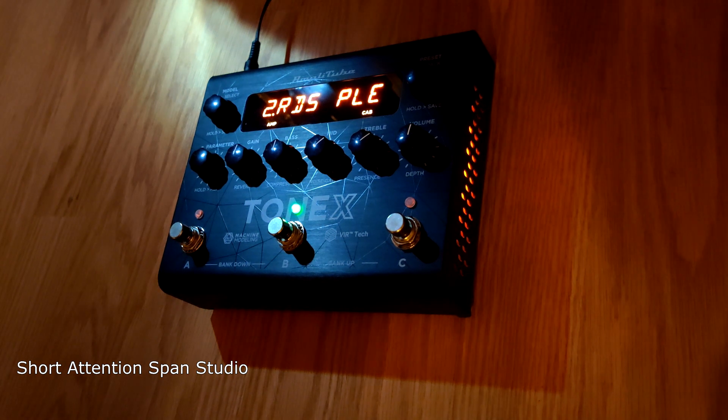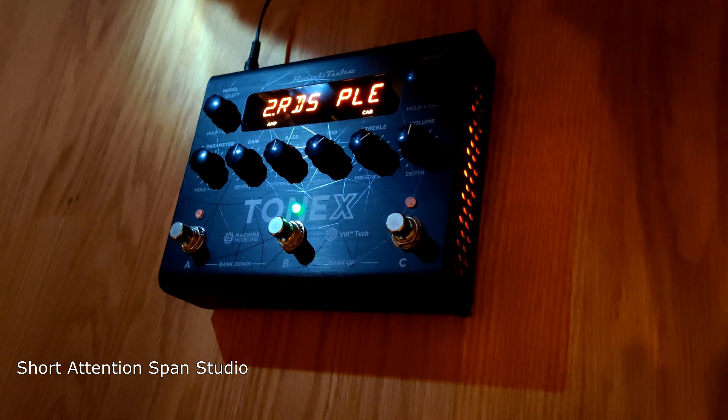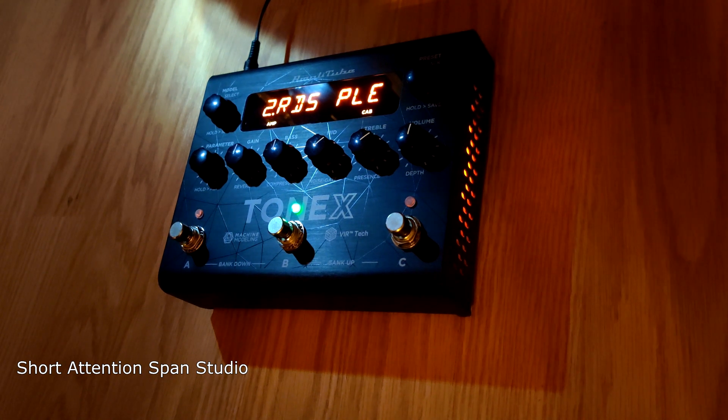Today we're going to go over the Tonex Basic 101. This is not going to replace your Helix, your Fractal, or even your Katana. This doesn't have a whole plethora of effects and routing and all these different cable interfaces and stuff.